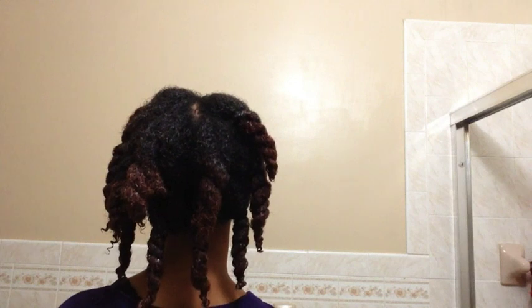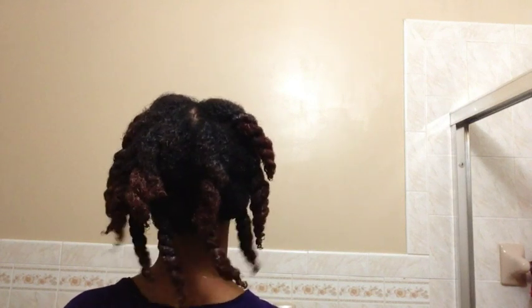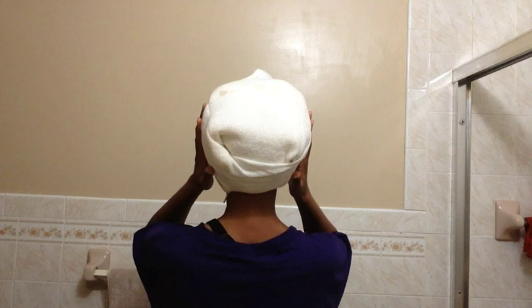This is what it looks like when it is fully applied. The mask absorbed very well into my hair. My hair felt a lot softer. This mask is minty, so it makes your scalp tingle. I deep condition with heat to help it absorb even better. This is what it looks like when it is fully washed out. You can see a little definition. My hair felt so much softer, moisturized, and hydrated.